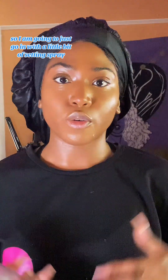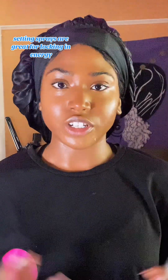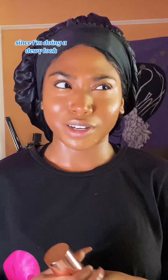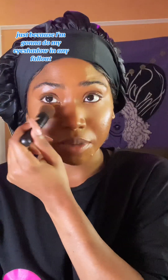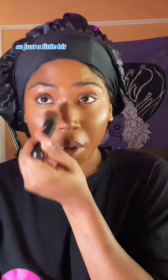I'm going to set this with a little bit of setting spray. Setting sprays are great for locking in the energy or the intention and finalizing that vibration. I'm going to lock this down also because I don't want it to move — since I'm doing a dewy look, I feel like it's going to be slipping and sliding. So I'm going to go with a very light dusting of some skin-tone setting powder, just because I'm going to do my eyeshadow and I want to be able to swipe away any fallout and prevent it from sticking underneath my eyes.